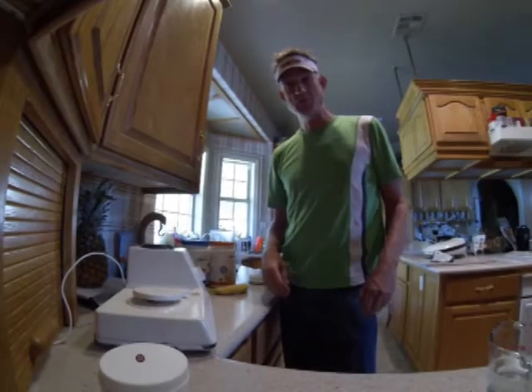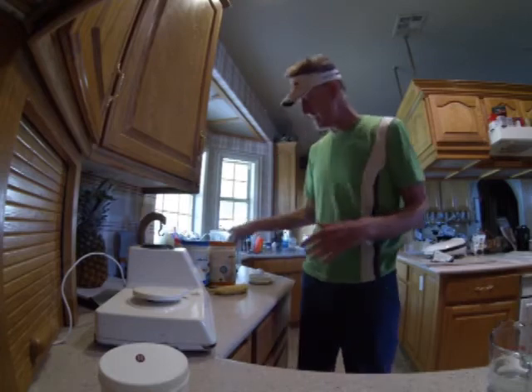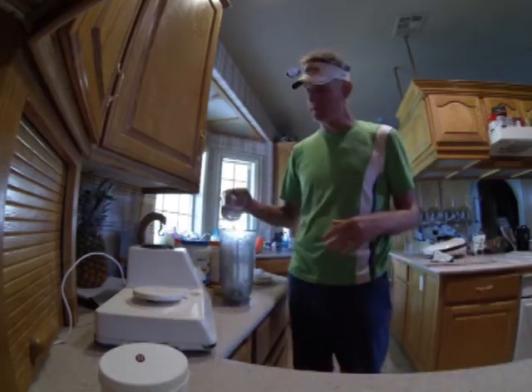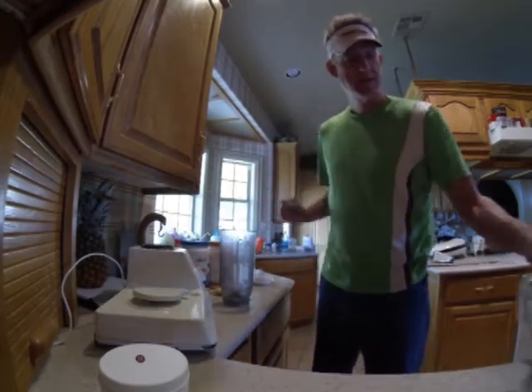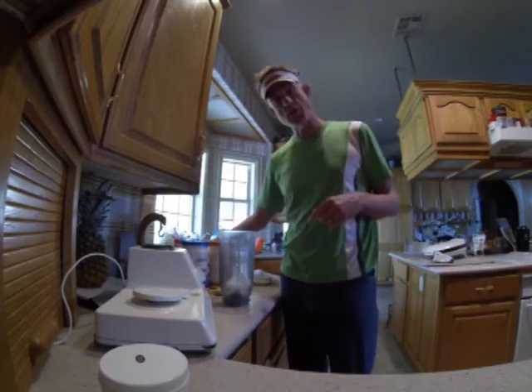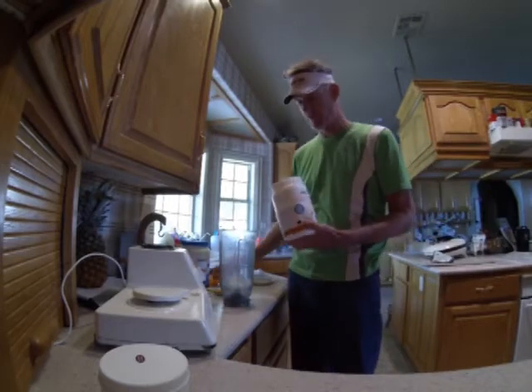I'm going to show you how to make the world's greatest shake from start to finish. I have my blender here. I start with a half a cup of Kangen 9.5 pH water and six Kangen 9.5 ice cubes because I like my shakes really cold and thick.